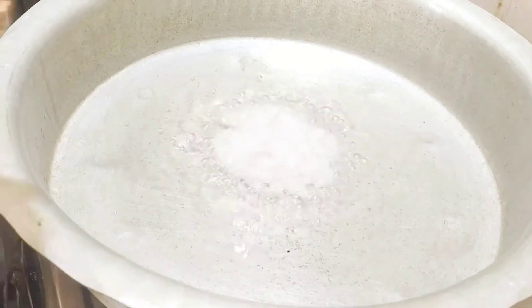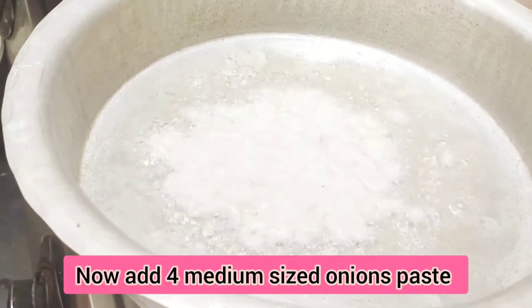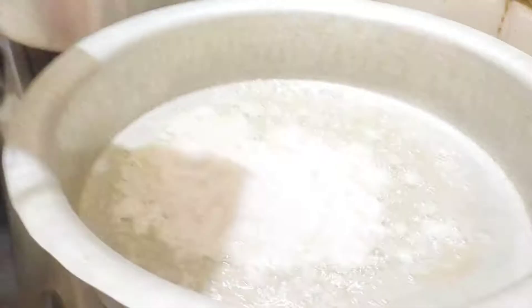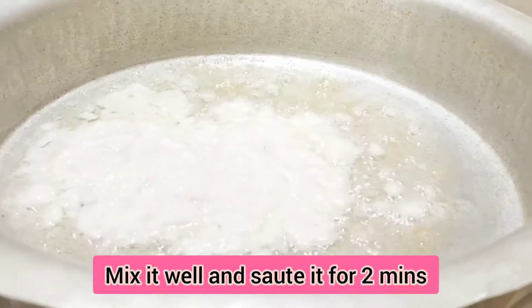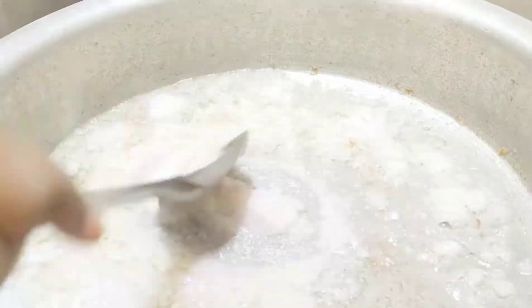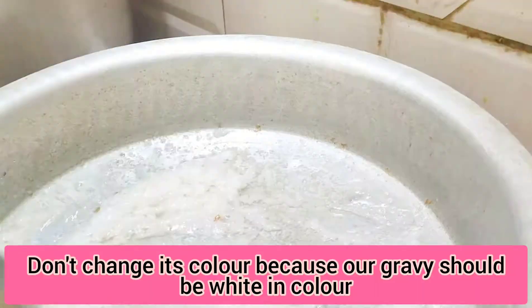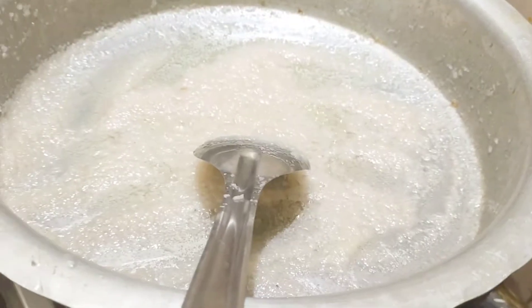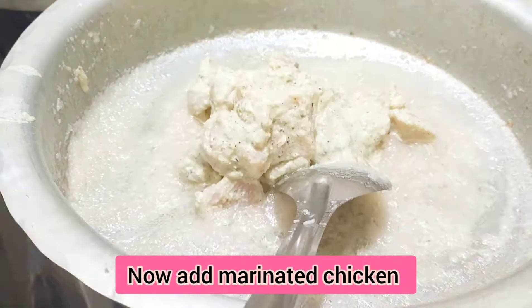We add onion paste — 4 medium-sized onions — and cook until the color changes, so that we don't change the color of the gravy. Then we add the marinated chicken.